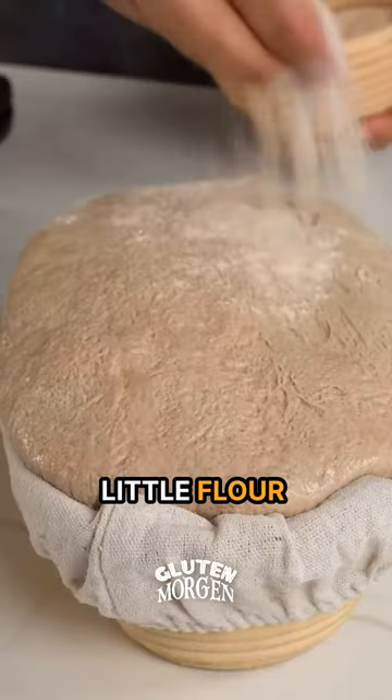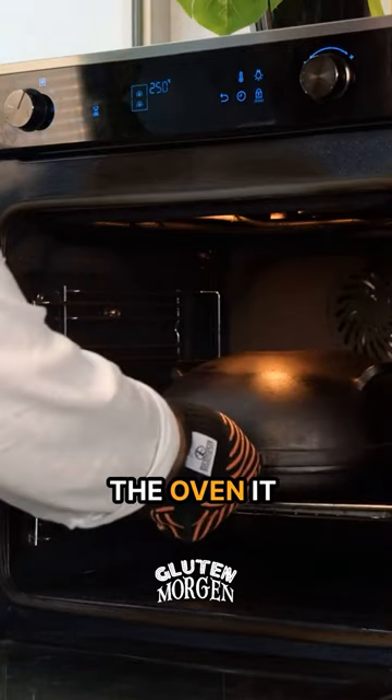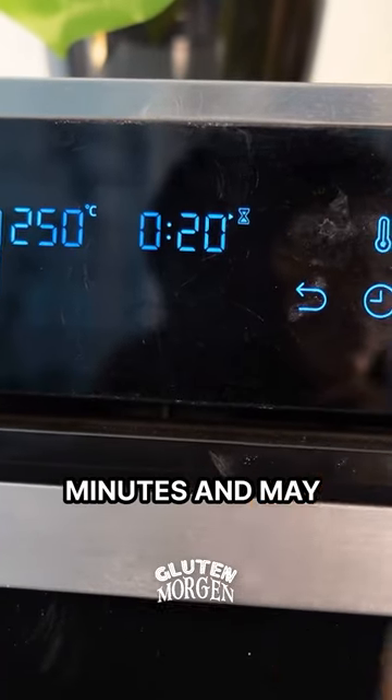So bring that Dutch oven. Little flour, molding, scoring. Time to cover it, and to the oven it goes for 20 minutes. And may the gluten be with it.